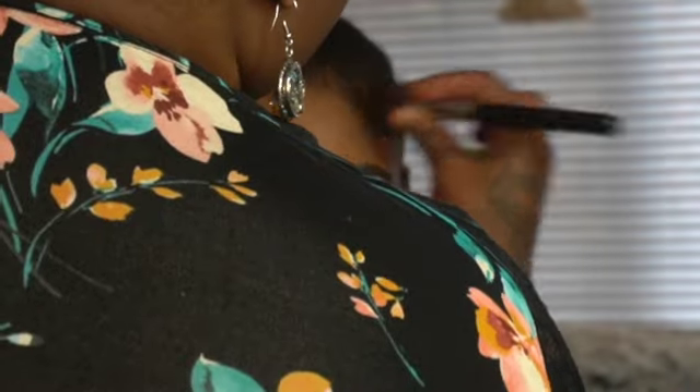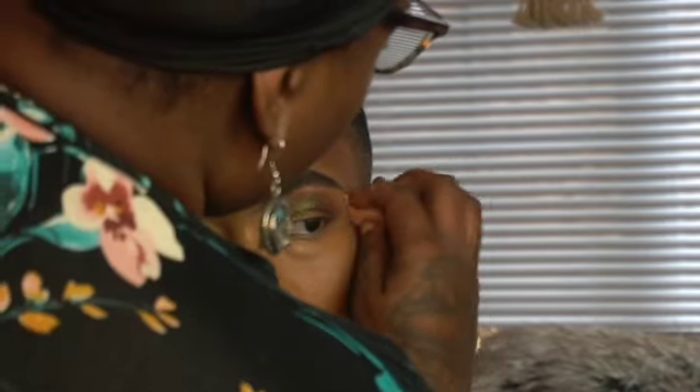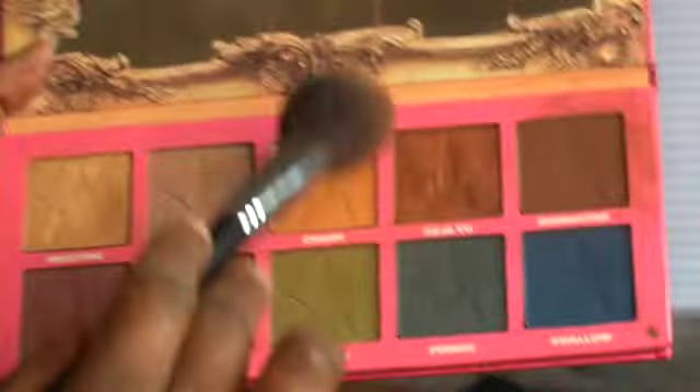The way I lay foundation for everybody is different — I never do the same thing with the same person because it always depends on what the skin needs. I'm going in now with a little bronzer from the Jeffree Star palette, using that brown for contouring. It gives me the contour I need for her specifically — her skin type is totally different from mine because she has severe oily skin, so my steps are different.